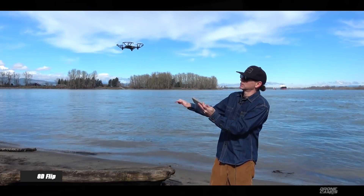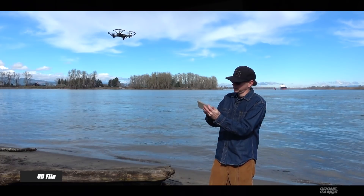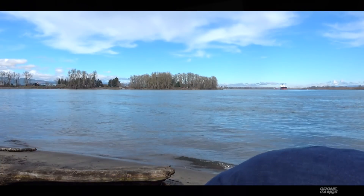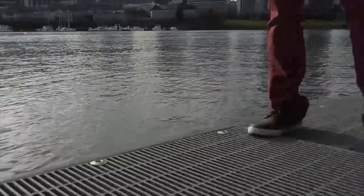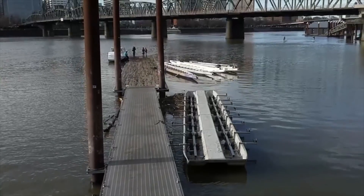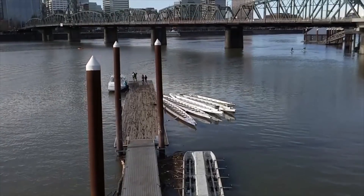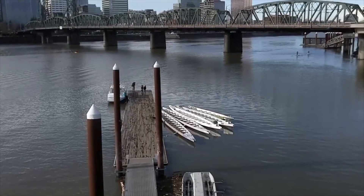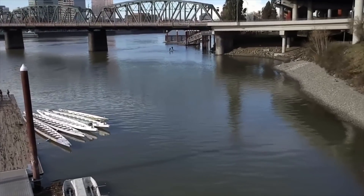Something you need to know about the Tello: if you get under 50% battery, whatever you swipe on the screen in the 8D flip mode, it will not work. So under 50%, no flips for you. Let's see the throw-and-go mode one more time — here is the Tello doing that. The image resolution is pretty decent for $99. You can see good definition and the textures on the water. The Intel 14-core processor is really helping to bring in some of those richer details, even on a $99 quad.